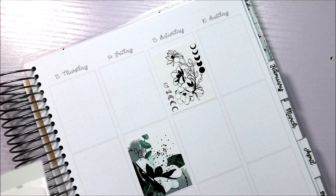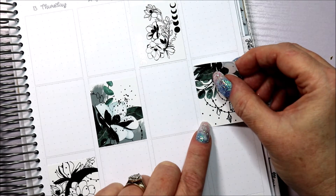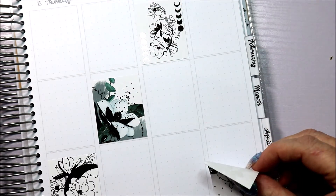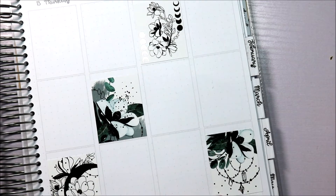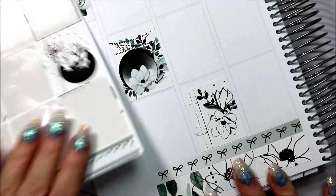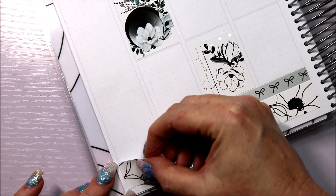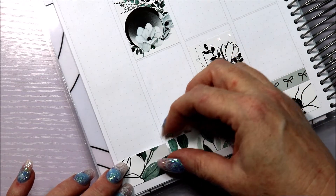We're planning for the week up to the 16th of January — that's this week we're currently in. Today is Thursday. There are some placement decisions to make for the boxes — do I want this one down the bottom? Yeah, I do. It comes up nicely — that's good. The paper is so thick and lovely. I really love that with the hanging gems, oh so pretty.